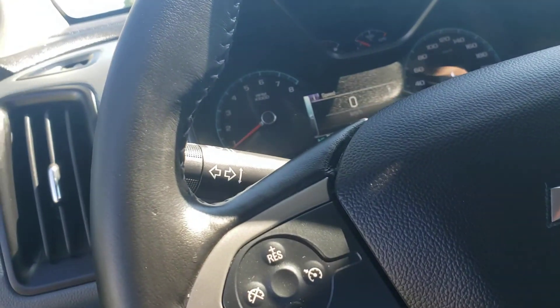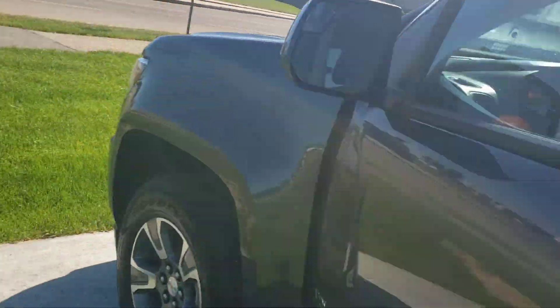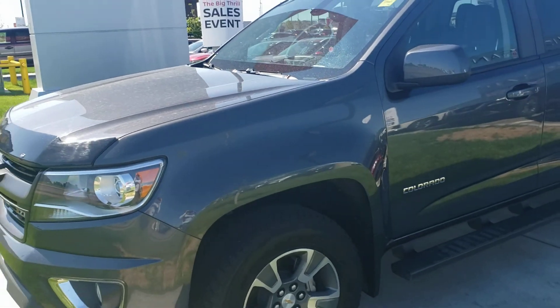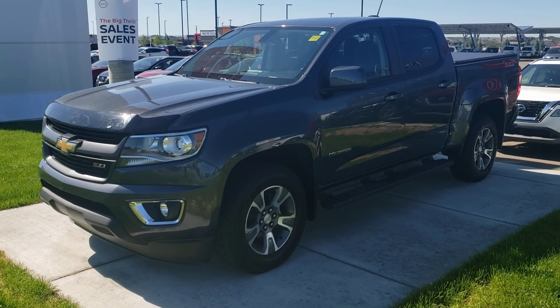Just a nice vehicle all the way around. You can barely hear it running when it's on — just in really nice shape, just a really great truck. If you're interested in taking a closer look, give us a call at 403-526-9500.